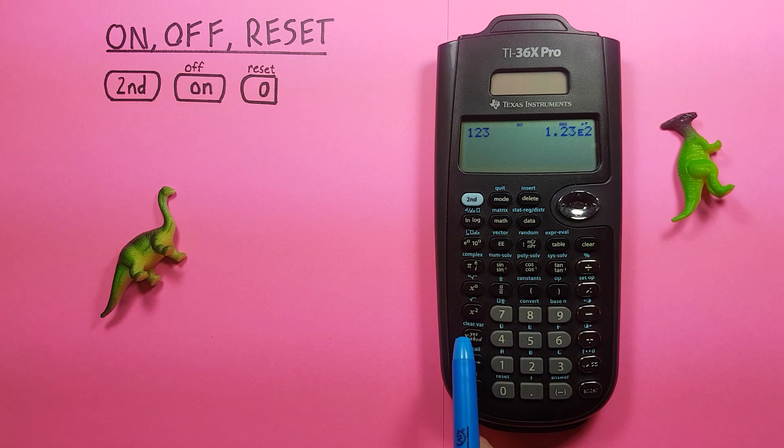Now this will delete your memory slots and return your calculator back to its normal settings, so be aware of that. And to do that, we press second function, zero, reset.